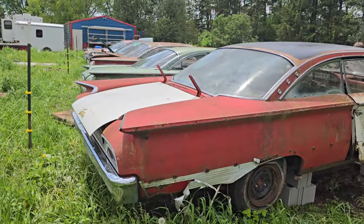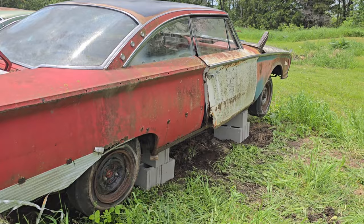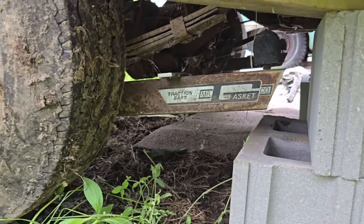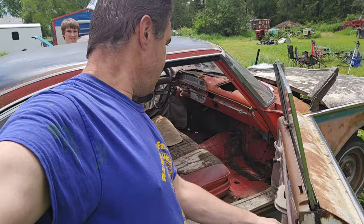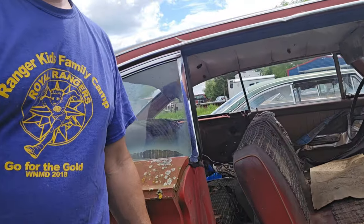Couple of good body panels though. Rear bumper looks good. Rear window looks good. It's got some torsion bars. Side door. Floor looks pretty decent from this angle, just got those holes. Got to weld some patches in. Ready for a ride.